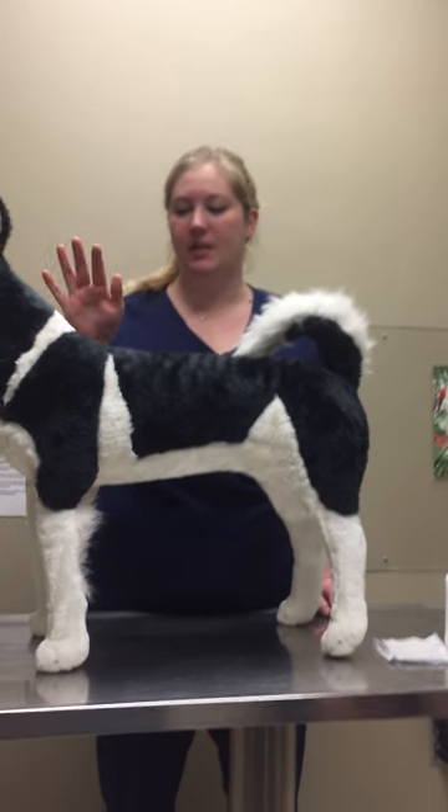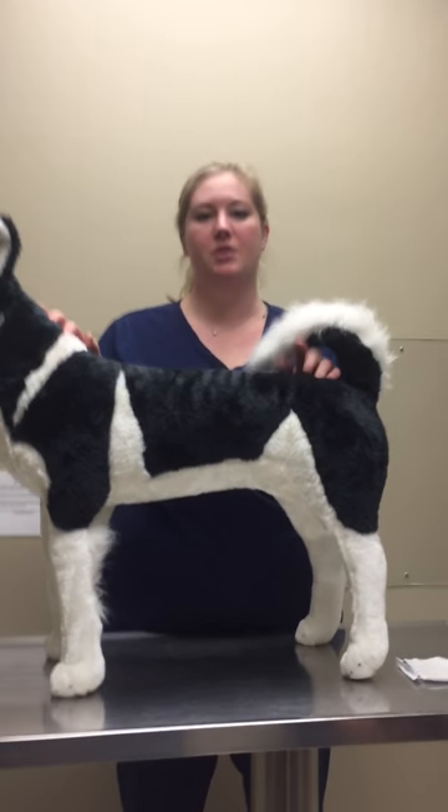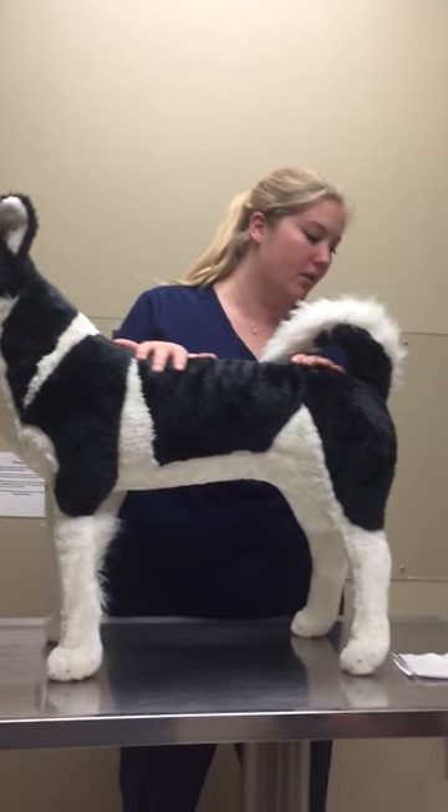I'm Taylor Conner and I did receive prior approval to use the Stuff Husky we're using for our application removal bandages. So I'll go ahead and get started and go over what we have.